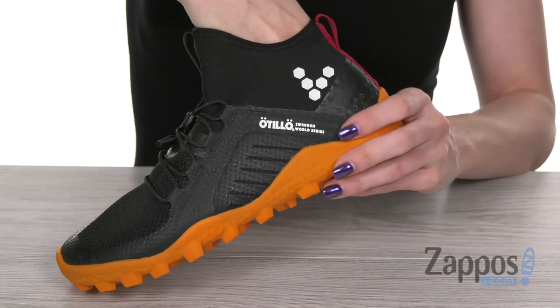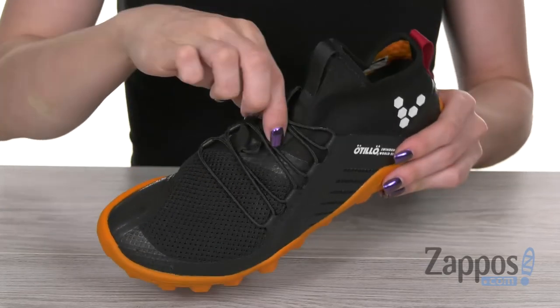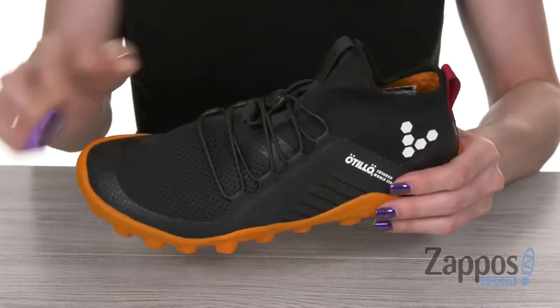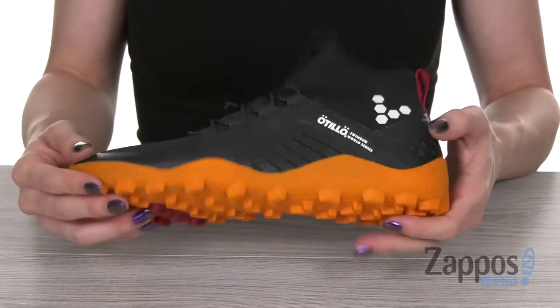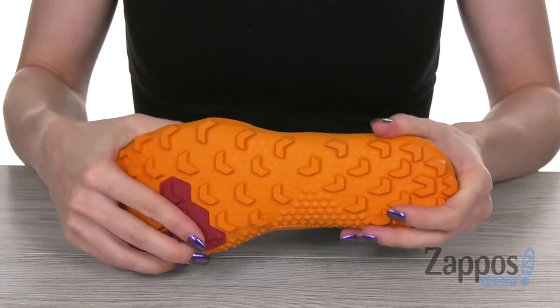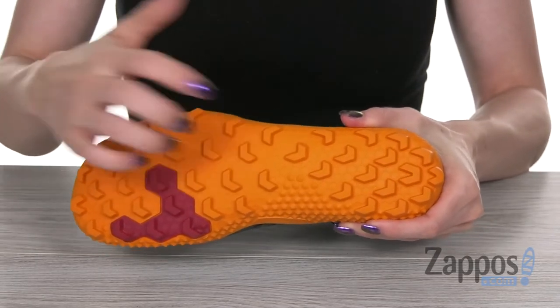On the inside, you have a smooth lining along with a 3 millimeter performance insole. You can lock it up with the bungee lacing system. On the bottom, it features a sticky soft ground outsole with tough rubber that's great for loose and muddy terrains, and a Pro 5 ultra-thin puncture resistant material.